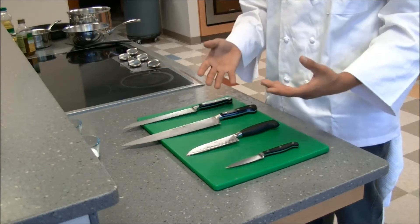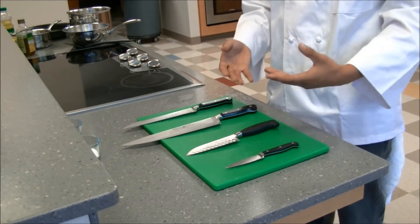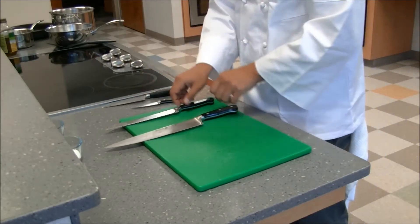People ask me, what type of knife should I be using? What's most important is that you're comfortable with what you're using. So for me, this is my favorite knife. Now that we've seen the different types of knives, let's focus on how to use them safely — and what that really means is how to hold your knife. Let's practice this grip with this chef's knife.